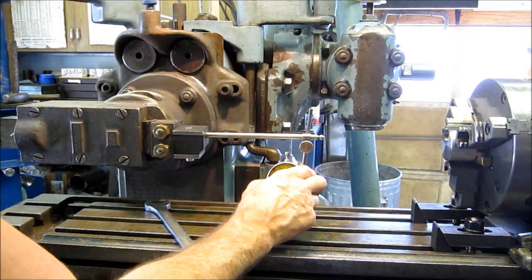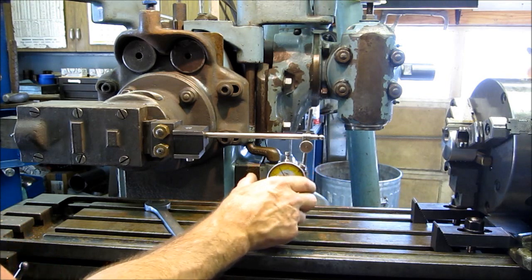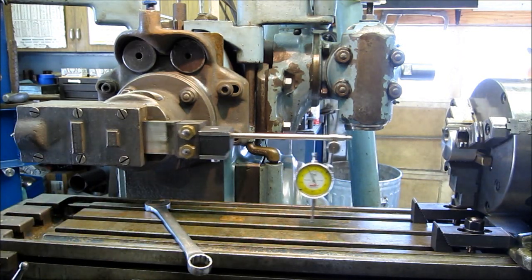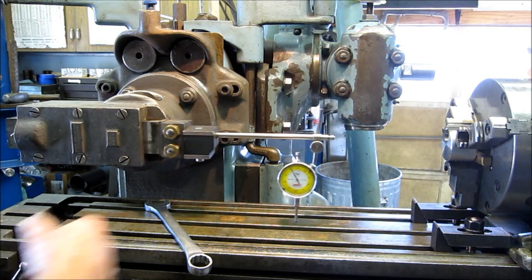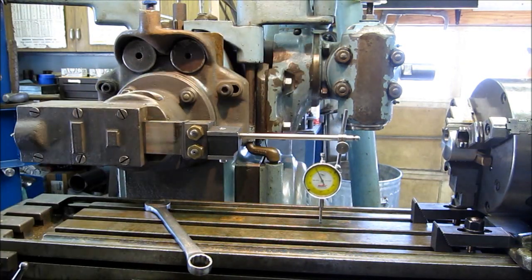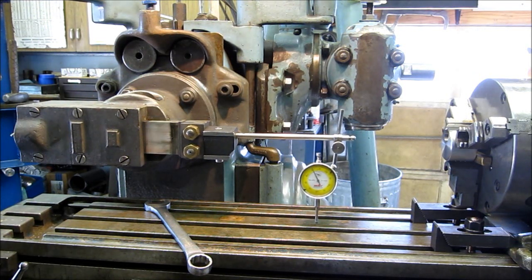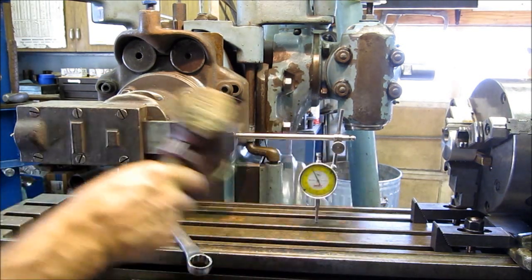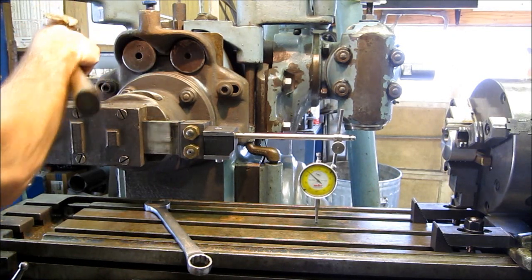It looks like we're about plus two down there, so that means the head's got to go up this way or down on this side. We're going to leave it out on that side of the stroke, and with my rawhide mallet I'm going to go ahead and lightly tap on the back of here.